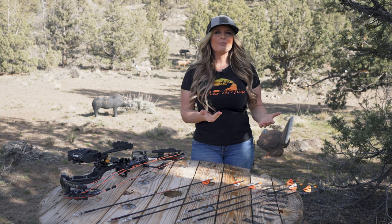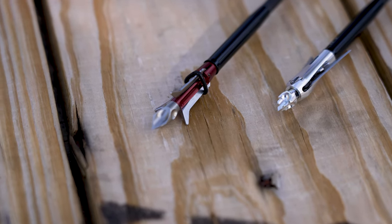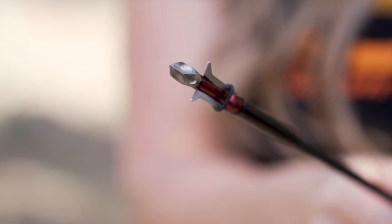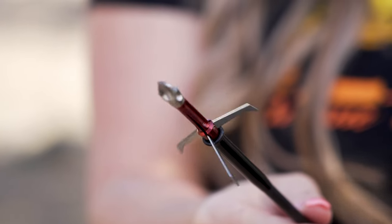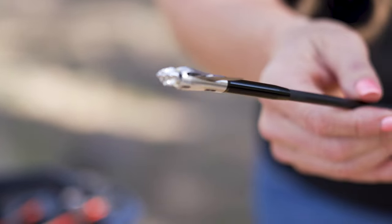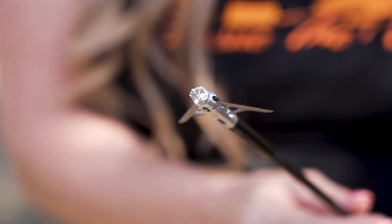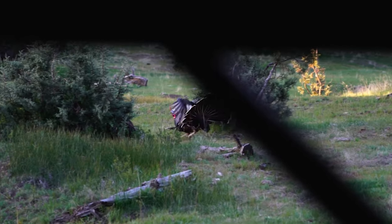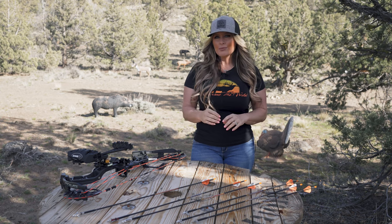Now let's look at expandable broadheads. Expandables do exactly that — they expand upon impact of the target. These broadheads are extremely accurate because they are very aerodynamic during flight and often shoot almost identical to field points when you're practicing. When an expandable broadhead impacts a target, the blades are forced open, creating a large devastating wound channel that equates to massive amounts of blood loss for a fast and ethical kill. Because of the large cutting surface, expandable broadheads tend to require more energy to pass through or penetrate adequately to reach vital organs.